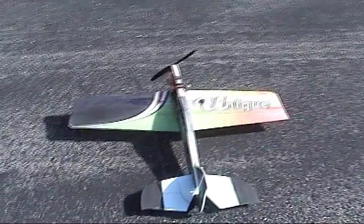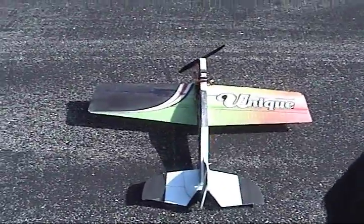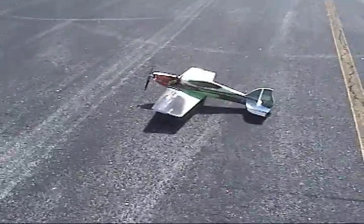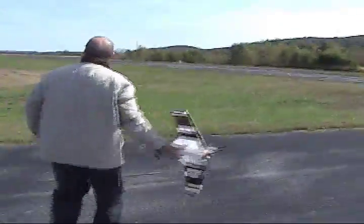Slow and low, that is the tempo. What the hell? Why is my aileron trim? This thing is completely out of trim from the usual, so let's see how it goes.